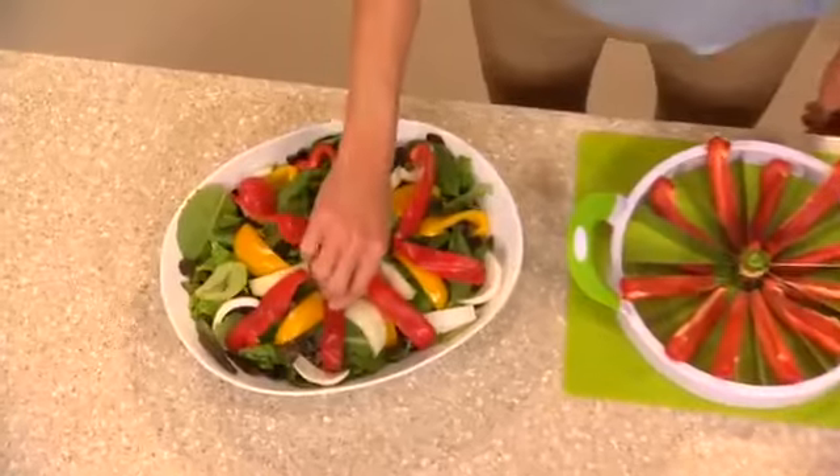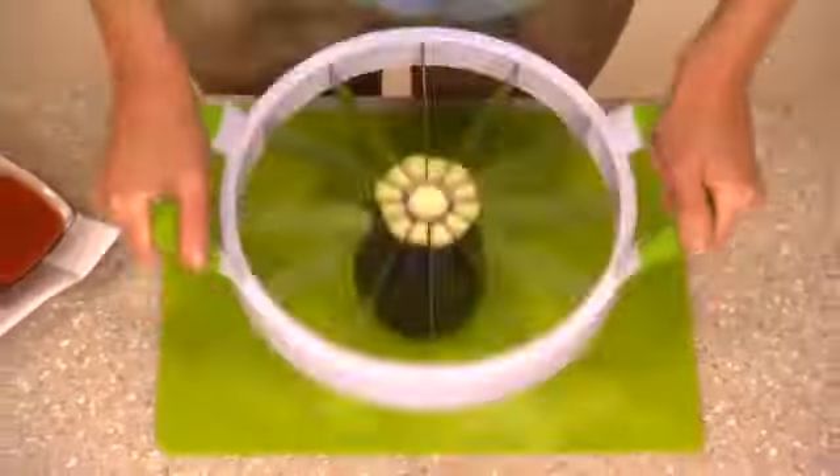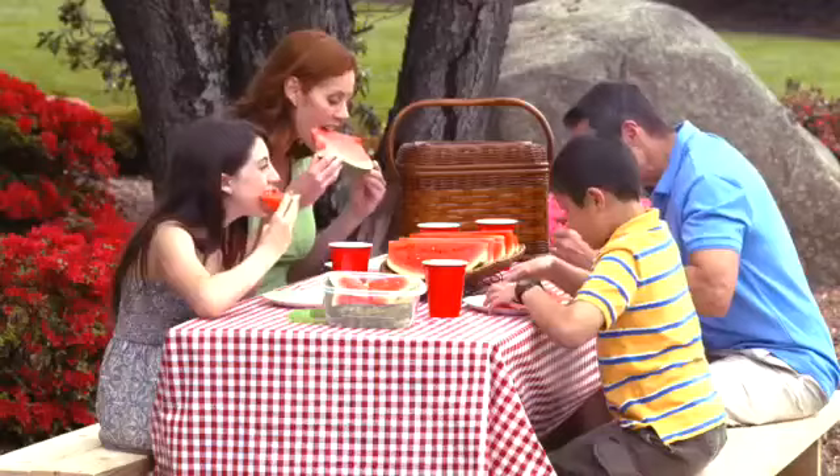In no time, make a healthy salad for lunch, or create exciting dishes for a fabulous brunch. Slice eggplant for a delicious dinner. You can even perfectly slice cake — that's always a winner. It's perfect for picnics.